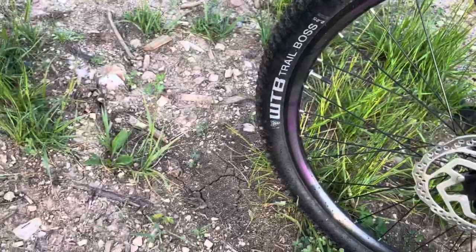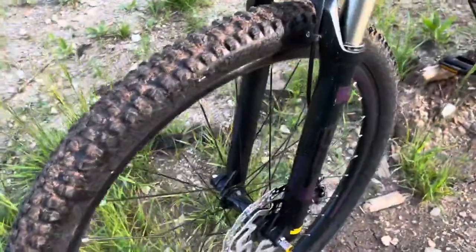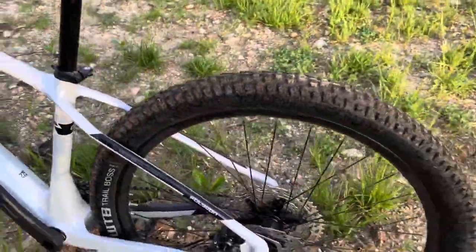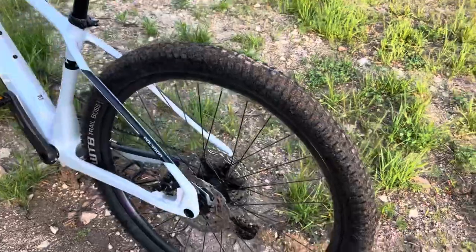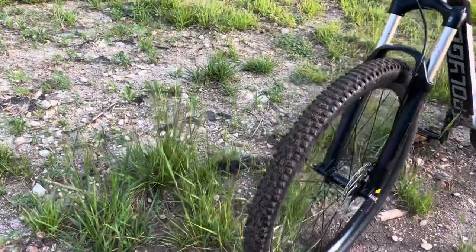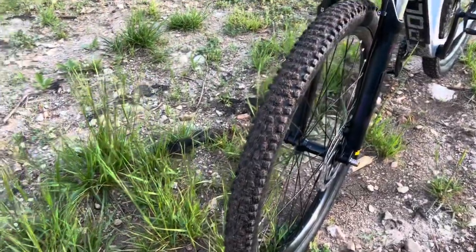Looking at these WTB Trail Boss tires — they are 2.25s, very thin. The wheels themselves are a double wall alloy, Entity branded. They work, but the wheels aren't perfectly true. I haven't trued them up yet, but out of the box these things do need a little bit of truing. It's more apparent on skinnier wheels — on a 2.8 or 2.6 it's not as obvious, but on this wheel it's very noticeable.